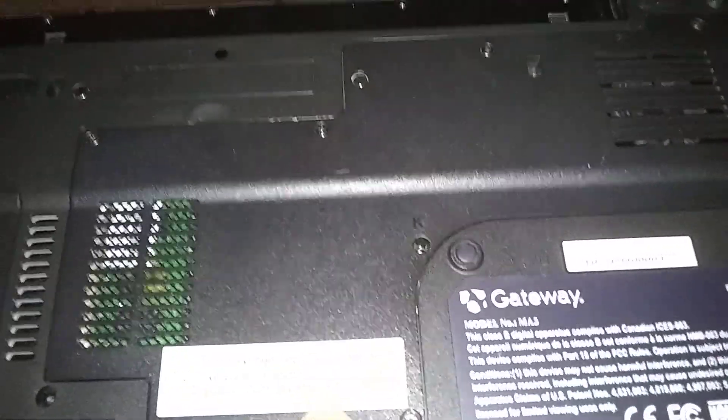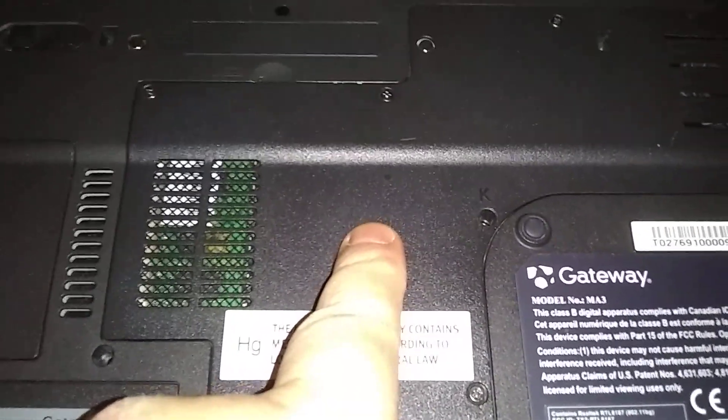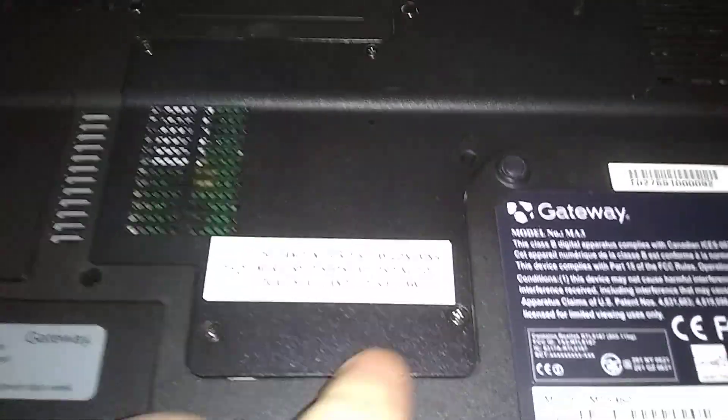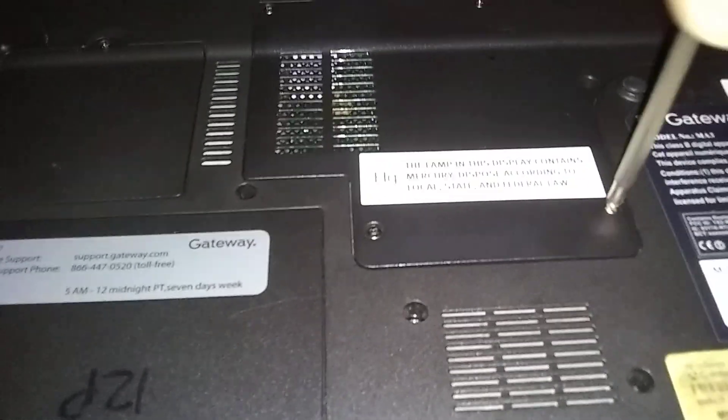This is the main cover on the back. Our CPU is right underneath here, and our fan — I'll show you how to blow the lint out of there too. There are six screws here; they all stay in when you loosen them — they don't come all the way out.